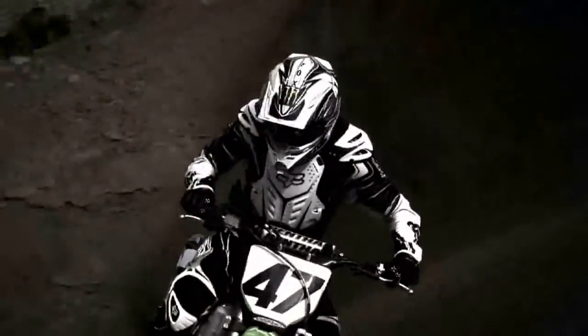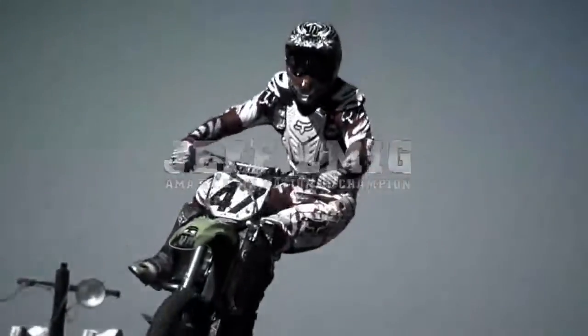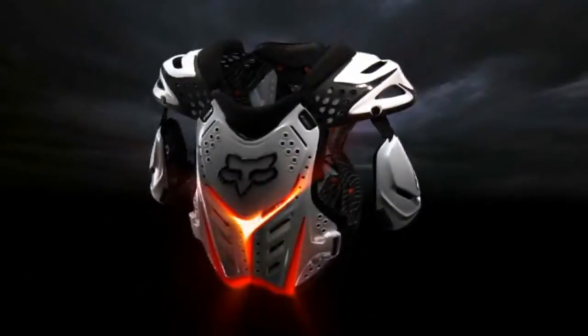The Raceframe deflects roost and gives you extra coverage, so you get the most out of every ride. The Fox Raceframe is the only roost deflector with seven flex panels.